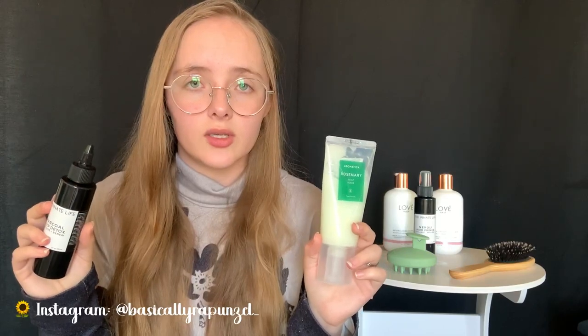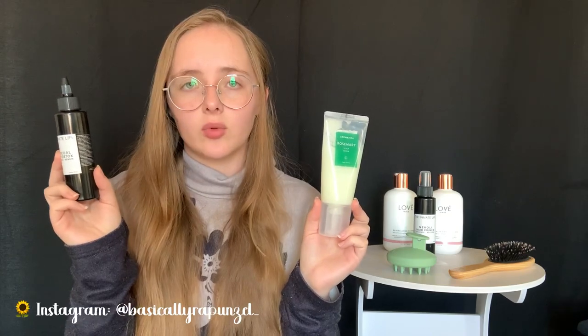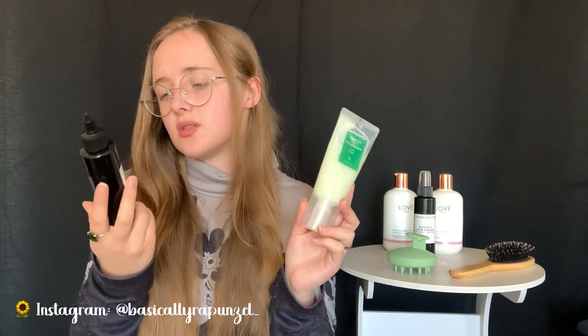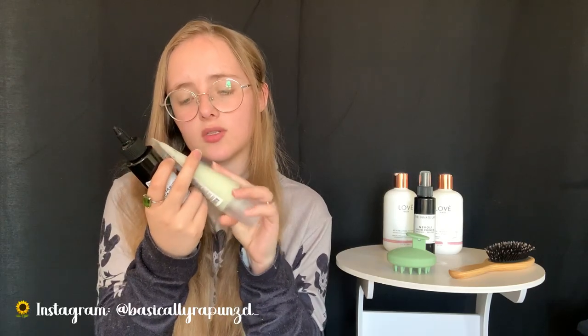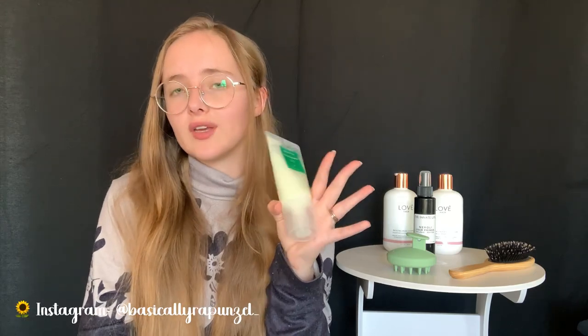The next thing you can do is use a scalp scrub or scalp detox. I have two different ones: a rosemary scalp scrub and a charcoal scalp detox from The Innate Life. These are quite different - the rosemary scrub has a grainy texture with sea salt as almost a main ingredient, plus rosemary and peppermint for a nice cooling sensation, and I believe salicylic acid for more of a chemical detox.